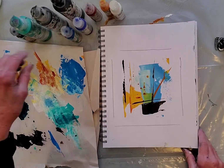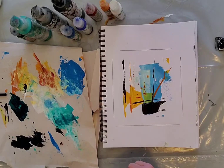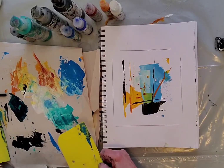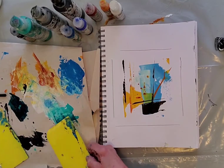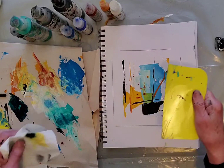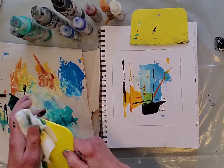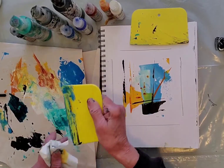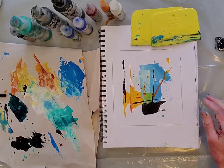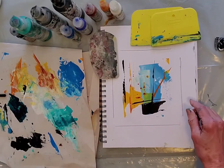I just watched a Jane Davies video five minutes ago and experimented following her instruction. She has this little video that says use your different squeegees and do some mark making with squeegees and a palette knife.